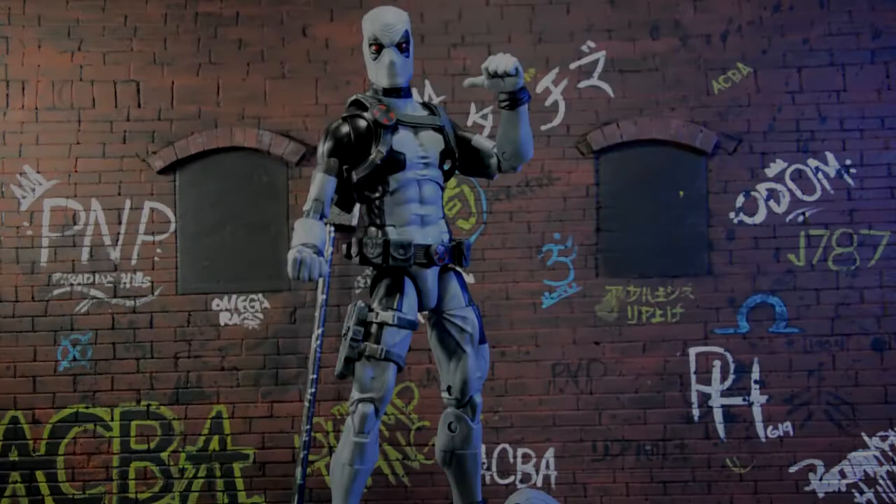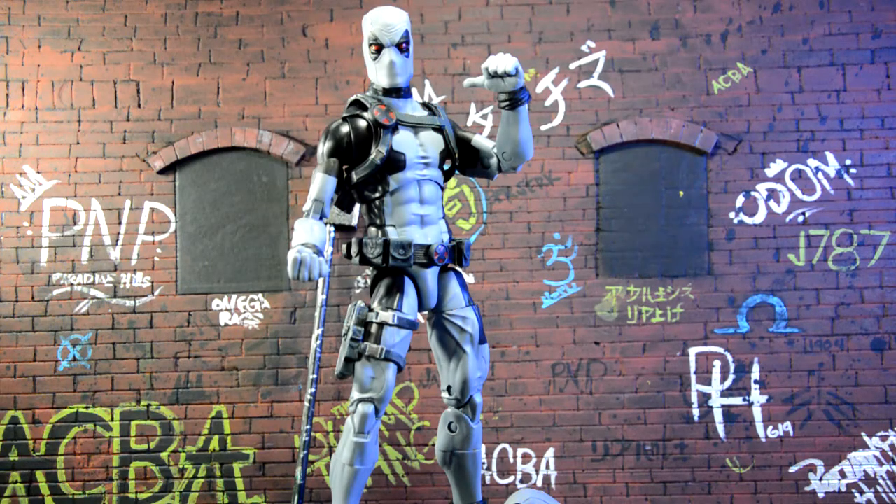Here's the Toys R Us exclusive 12-inch X-Force Deadpool out of the packaging, and I gotta say, I'm pretty impressed by this figure. I like that it has a slender body compared to the rest of the 12-inch figures. I think it's an appropriate look for Deadpool.